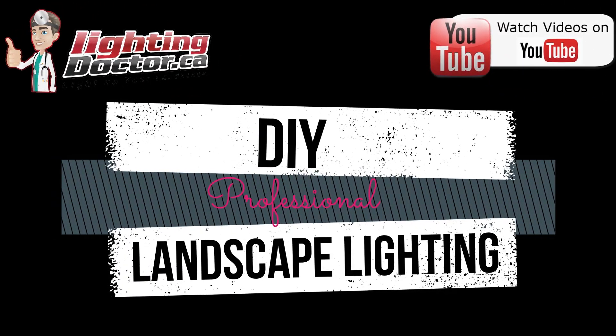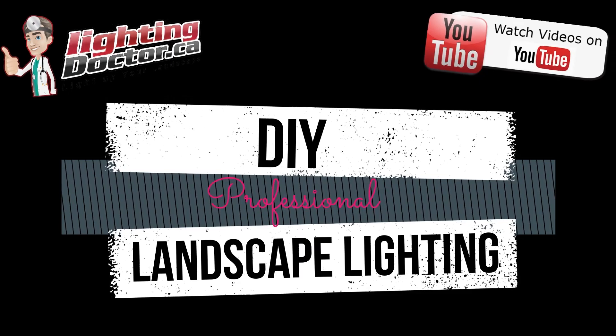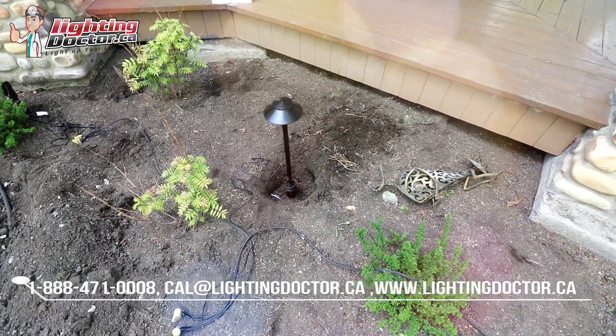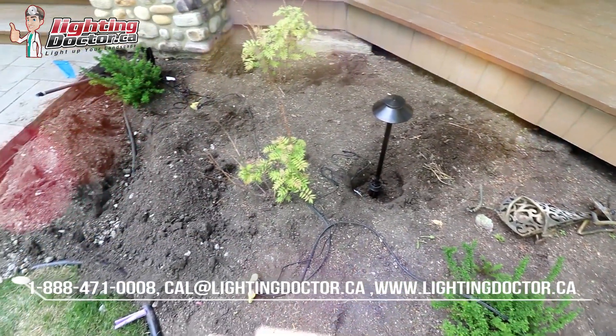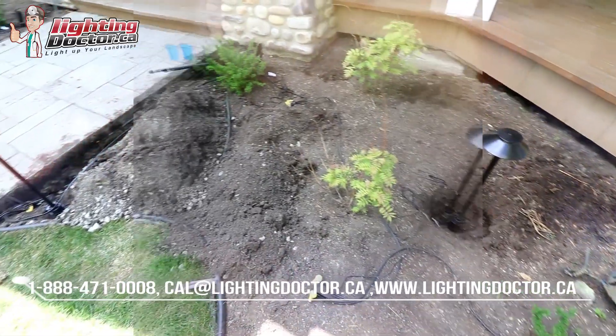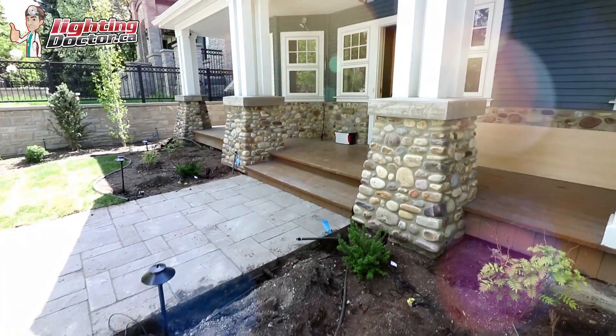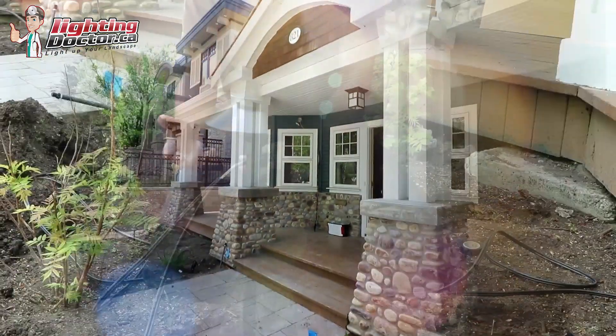Now that we've selected our lights, I often talk about just placing all the lights roughly where you want them. You're going to want to come back at night to see how everything looks because you might want to make some adjustments. Just dig a small hole, place the lights, get them somewhere you think you want them, and leave lots of room. Always leave lots of extra wire at every single fixture so that if you need to move them, you're not having to cut wires.